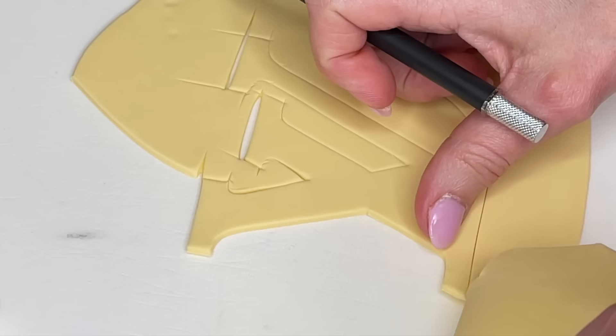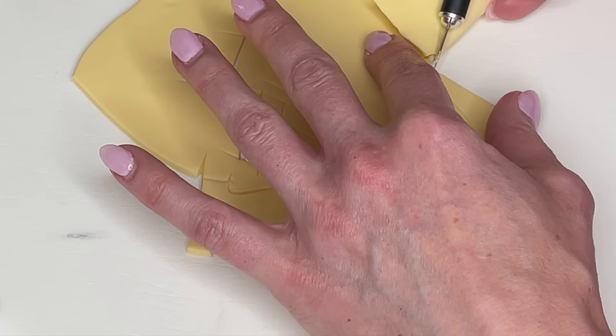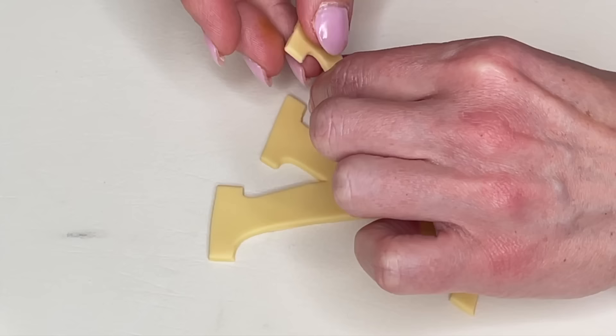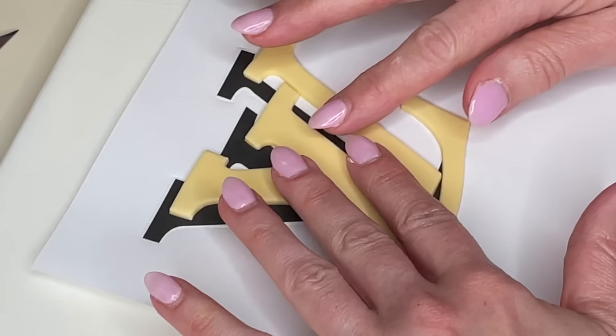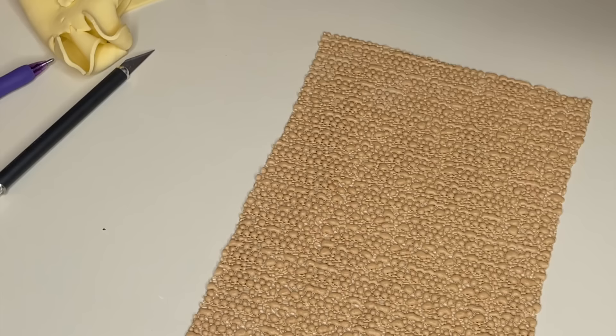I want to be really careful when I peel the fondant away, just in case it's not completely cut, so I can cut the fondant and not ruin the piece as I'm pulling it away. Anytime I cut anything out of fondant, I take my time and use my fingers and my tools to smooth the jagged edges. Then I realign that back on top of the picture so it can dry to the correct shape, and set that aside.